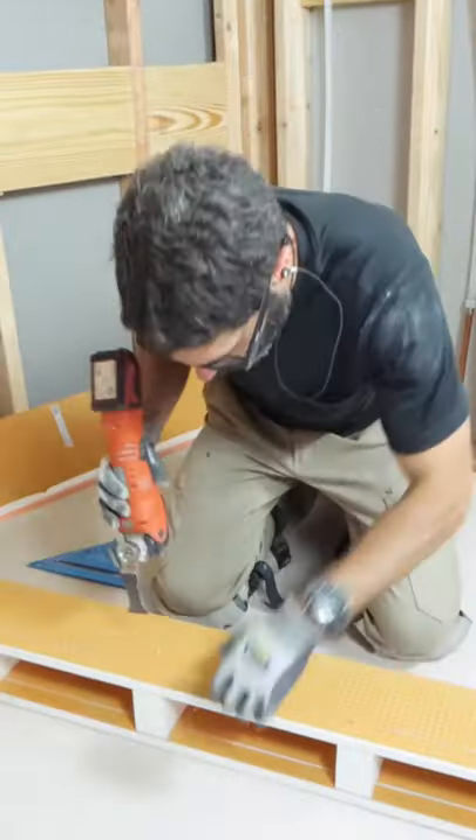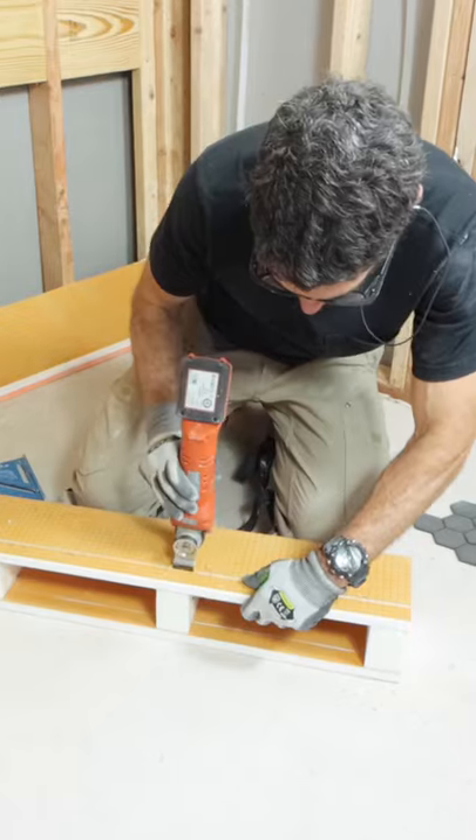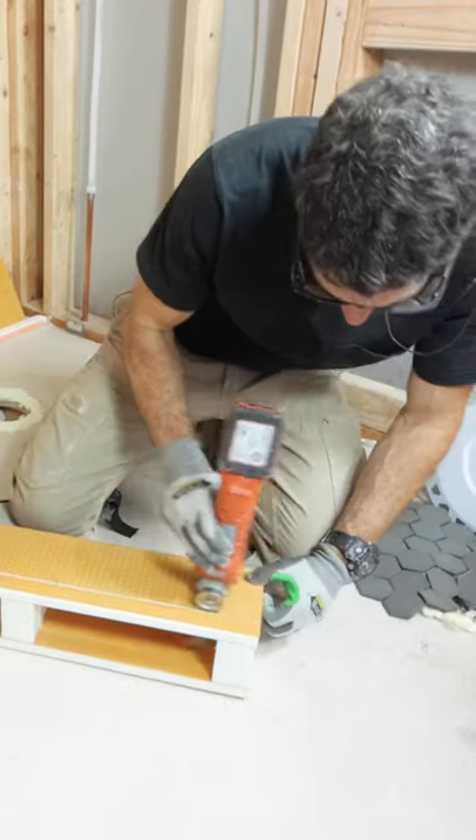Now, because I can't cut through it with the circular saw, I'm completing the cut with an oscillating multi-tool. And this helped me get the curb down to the height that I needed.